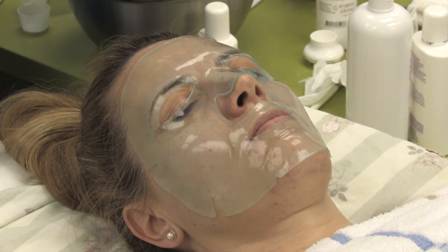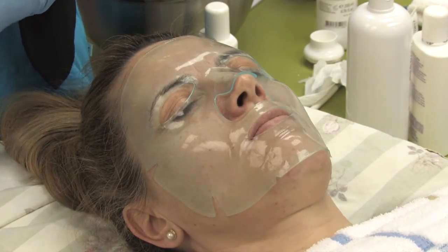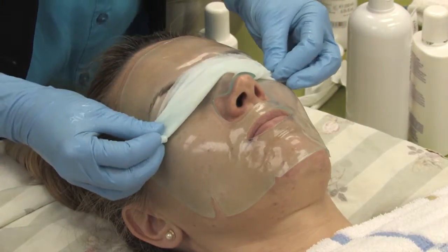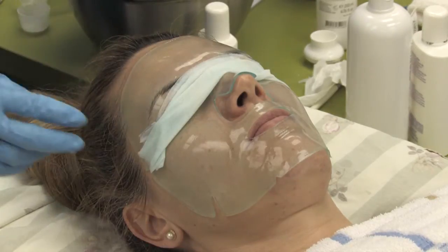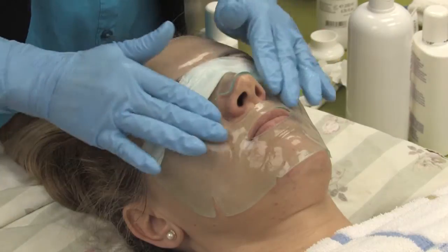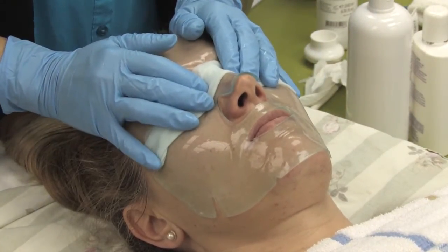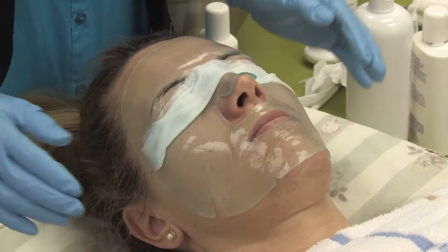How much is this mask? About eight dollars each, or if you buy five, it's around six to seven dollars each. There is also a mask for the neck area — we have that too.